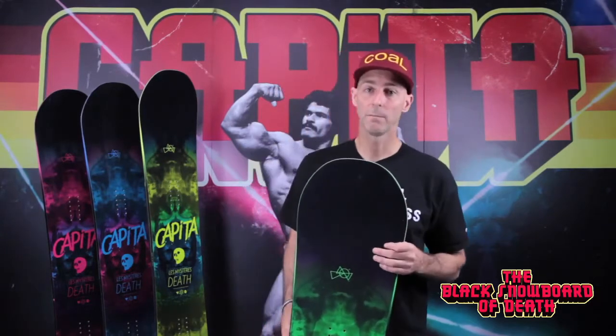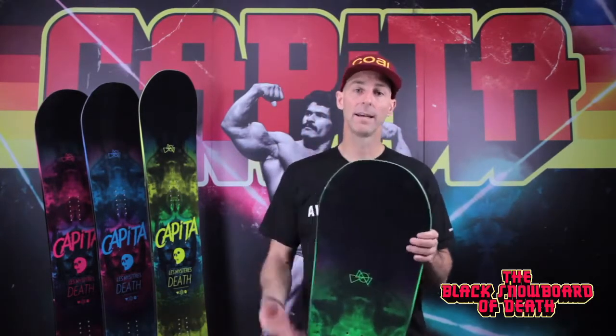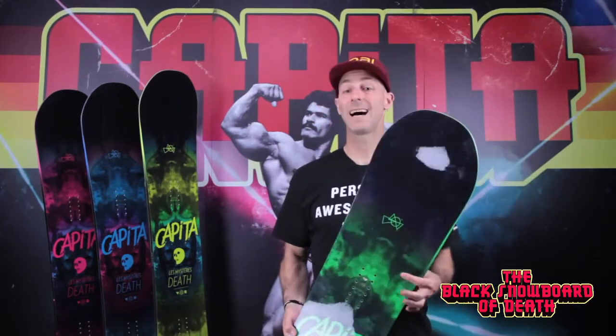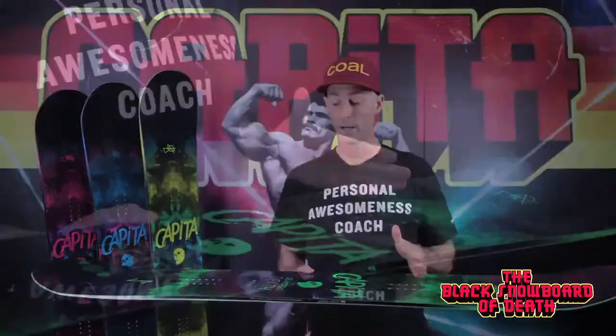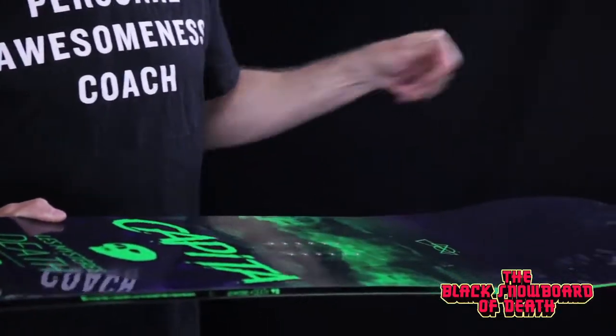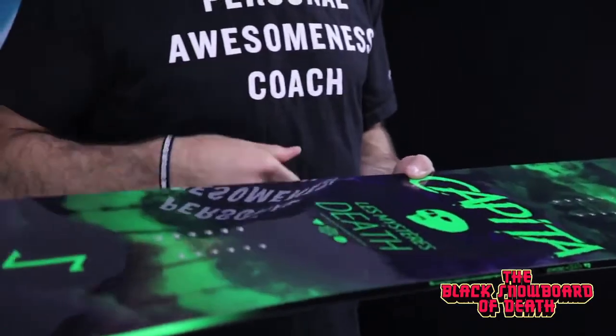This is a directional deck, meaning it has a progressive sidecut. It's set back in stance a half inch. It's a hybrid camber board, meaning we have camber underfoot and then flat kick from insert pack to tip, and flat kick from insert pack to tail.